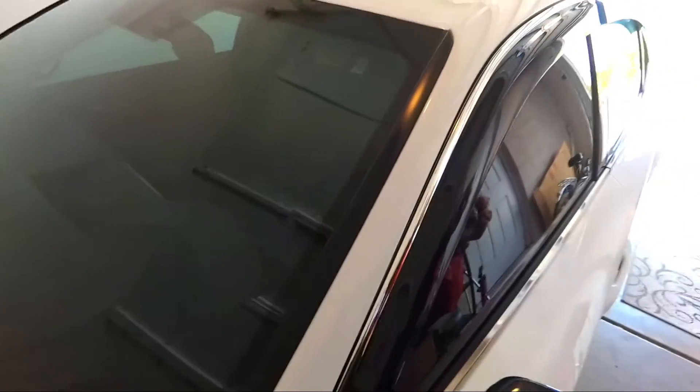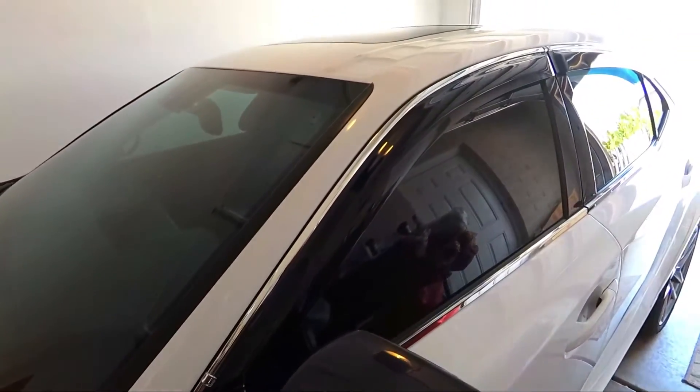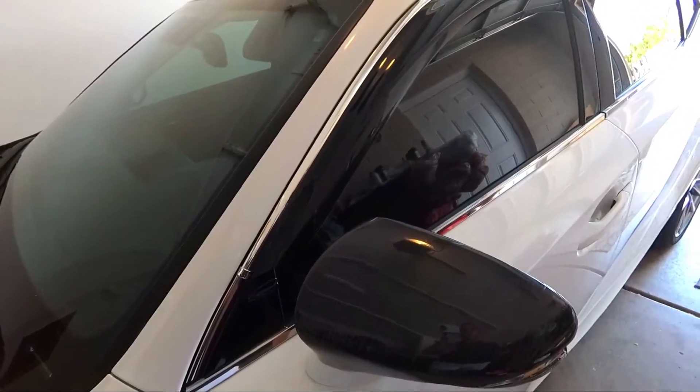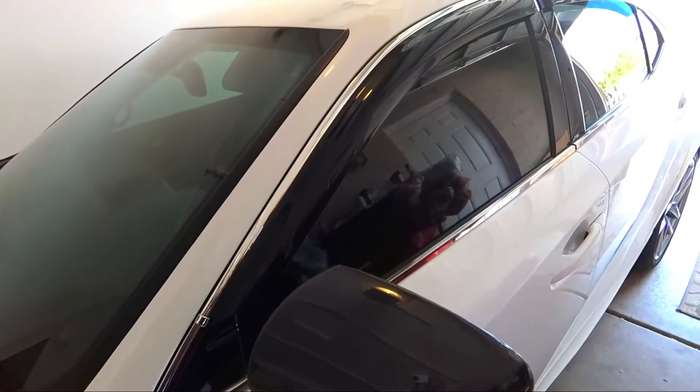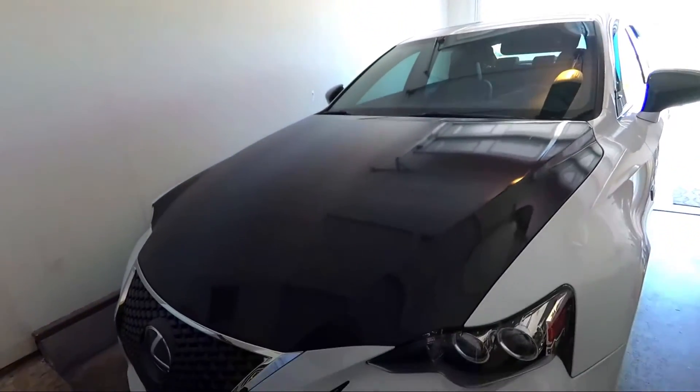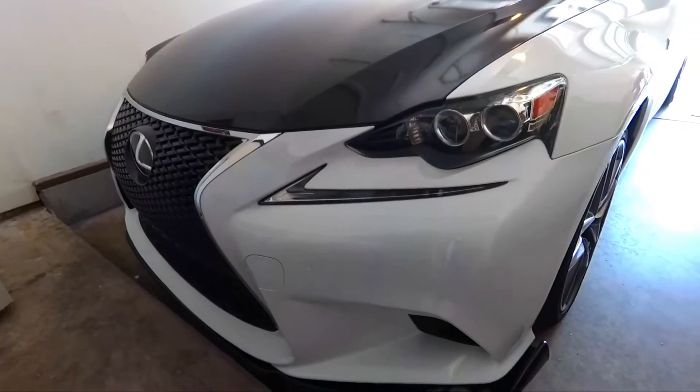We are finished with all of the visors. It came out better than I expected and I am super happy. This is an easy, cheap mod that you can do on any of your vehicles. Not only do these look awesome, but you can roll down your window when it's raining and rain won't get in your car — it blocks the wind from coming in if you crack your windows. It also blocks the sun from your eyes, like a little sunshade on your door. When I'd roll down my front windows before, wind would blow straight into my face, so this should definitely help with that.